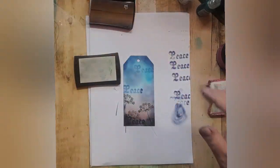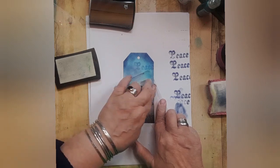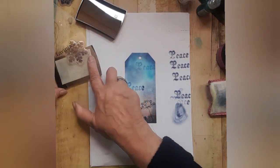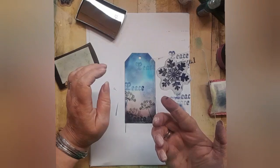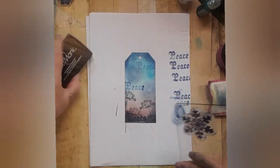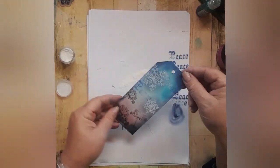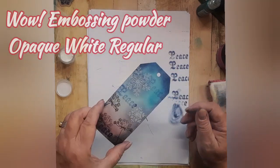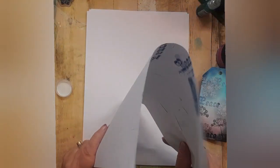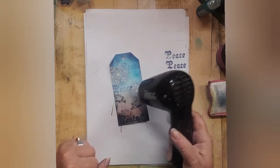Dry off your tag and using a magic anti-static pad give it a once over. Using the snowflake — the small one of one from the set — ink it up in Versamark and stamp it down. This is the WOW embossing powder deep opaque white regular — that's the one — just pop that over the Versamarked snowflakes and use your heat tool to bring those snowflakes to life.